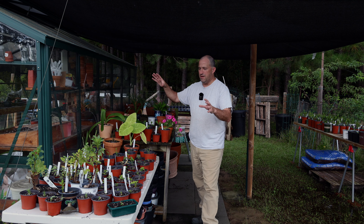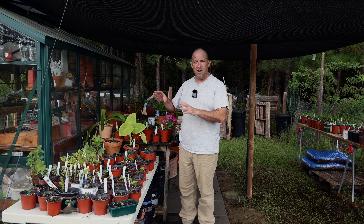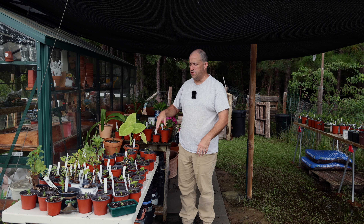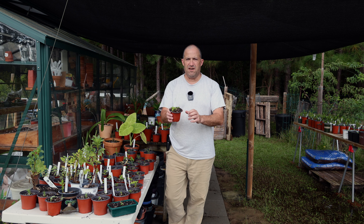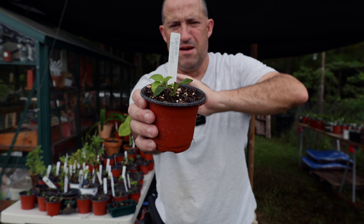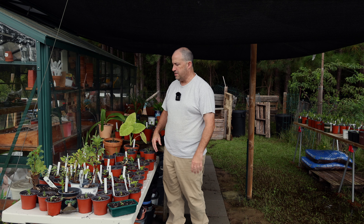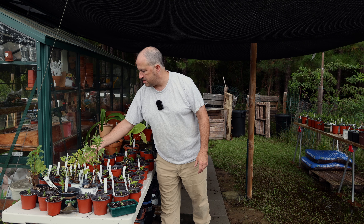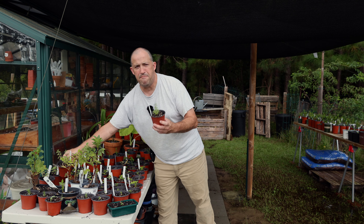As you can see, I have all sorts of various plants in various stages of growth, and most of them are not going to be planted out anytime soon because they're cuttings — they're young, they're fresh — such as this salvia amistad, which is putting out some new growth. There's all sorts of different things here. I think we'll plant out some catmint today.